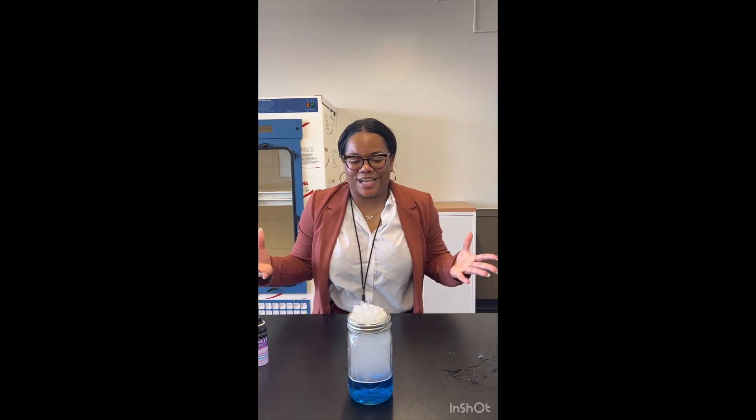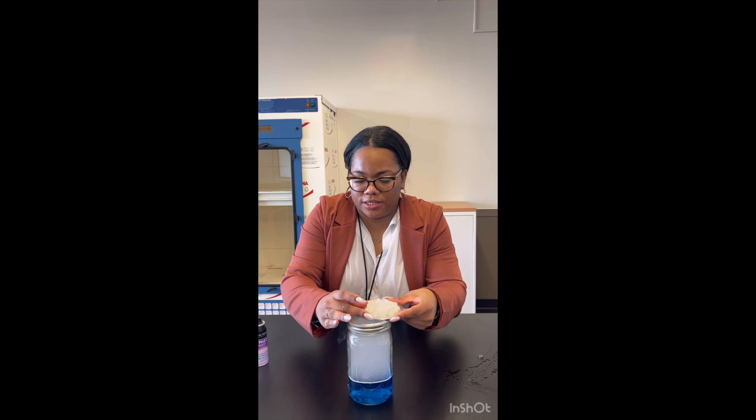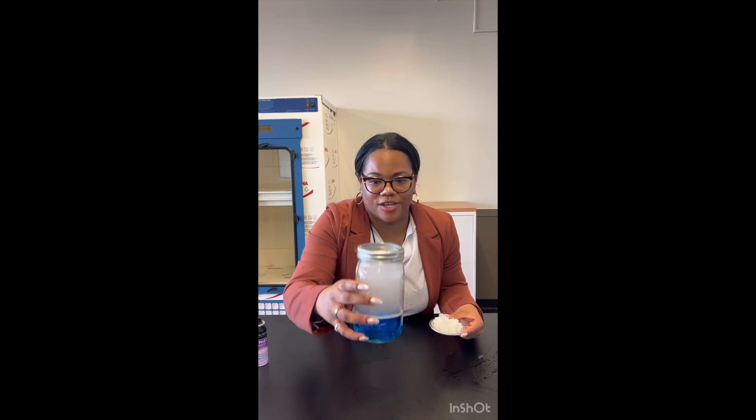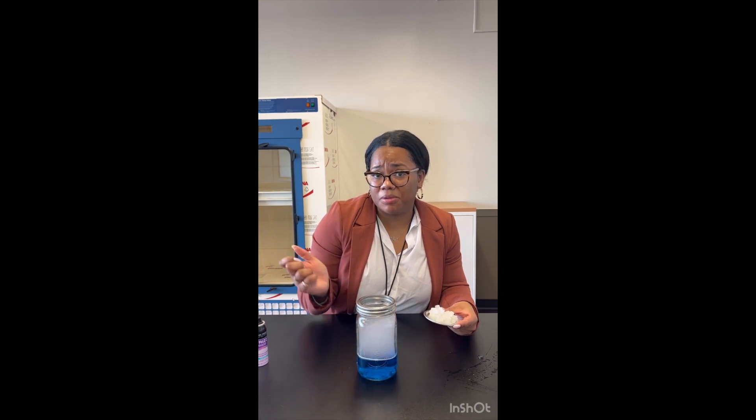So now the exciting part — it is time to take the top off and see our cloud. I'm going to slowly take off the top and, as you can see, we have a cloud everyone! Hopefully you have as much fun as I did with this experiment and feel free to change up the color — maybe pink, maybe green. What a great experiment.